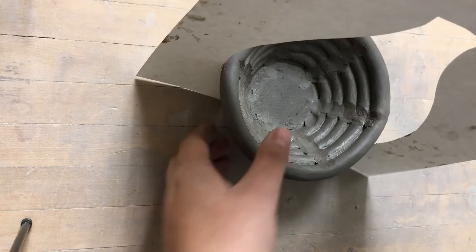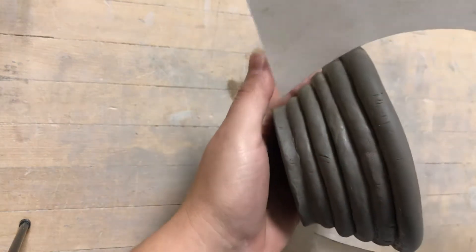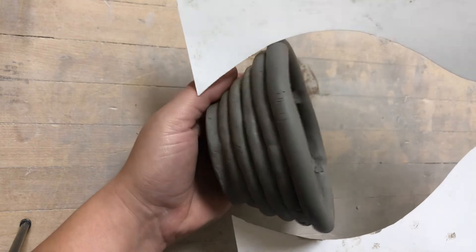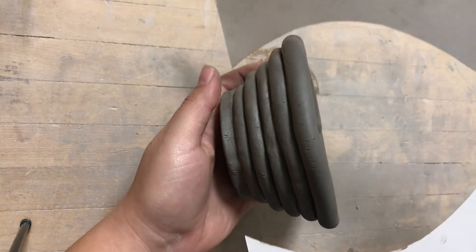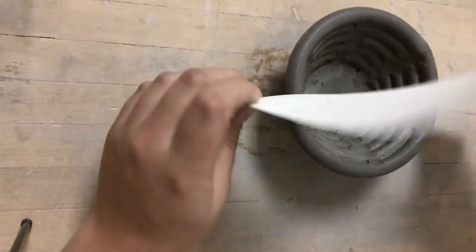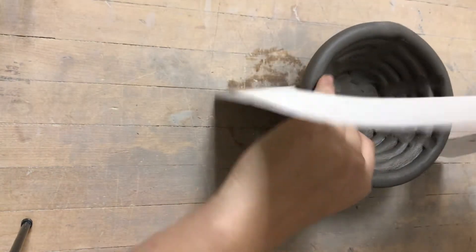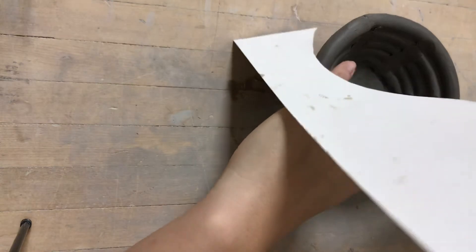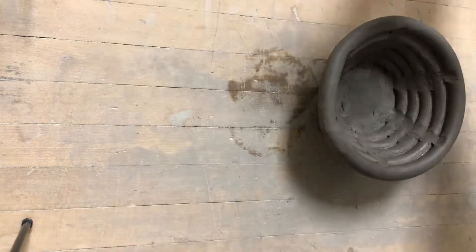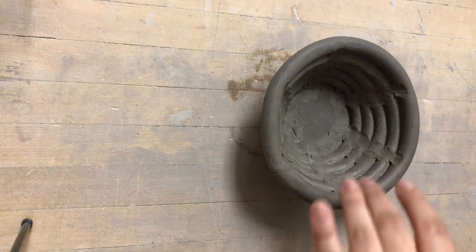It is nowhere close to being done being built, but I do need to start smoothing before this dries out too much. I'm using my template here, kind of turning it as I use it to make sure it's all good. I'm going to get eye level with this — you want to make sure that the general shape or form of your base is correct by checking it with your template first before smoothing. Mine looks pretty good, so I think I'm ready to smooth mine out, but it's always good to double check.